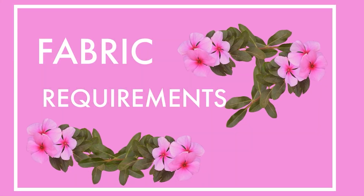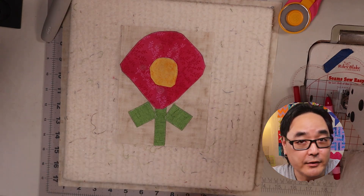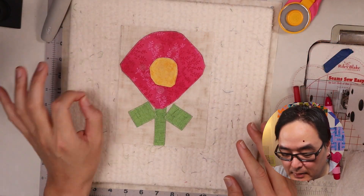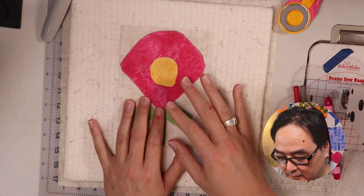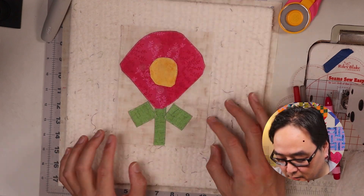Without further ado, let's talk about the fabrics. This is a sample block that I made in preparation for this week. It's supposed to be a flower — I know it kind of just looks like a pink colored sunny-side egg, but that was not my intention. Hopefully the real block will come out a lot better. Basically, when you do an appliqué block, you cut a fabric shape of something — in this case, somewhat of a flower — put it on a background piece of fabric, and you stitch it down.